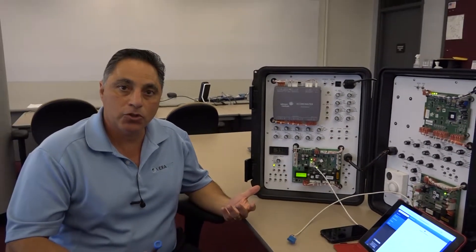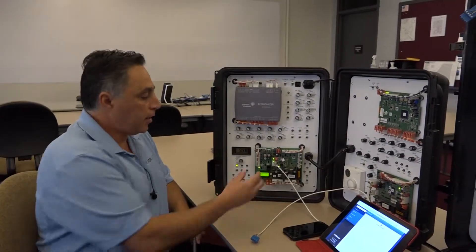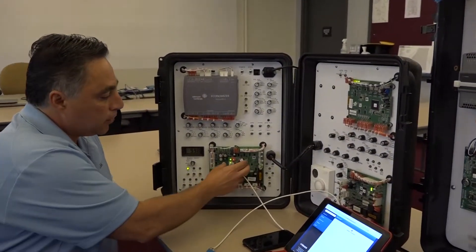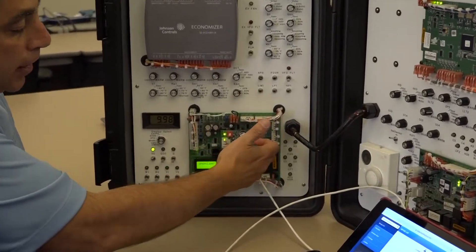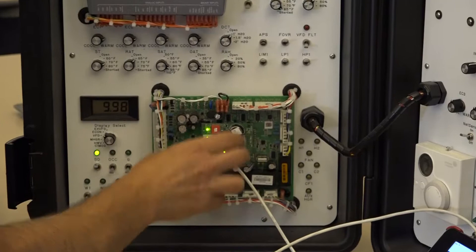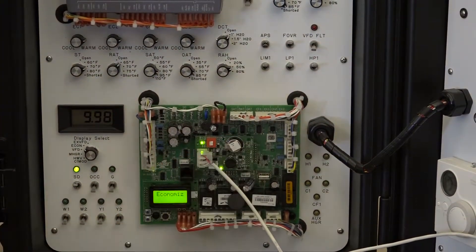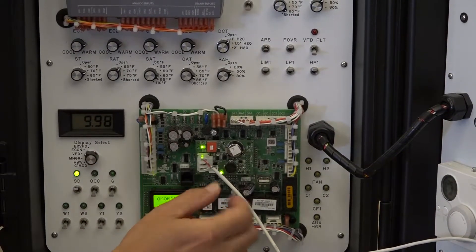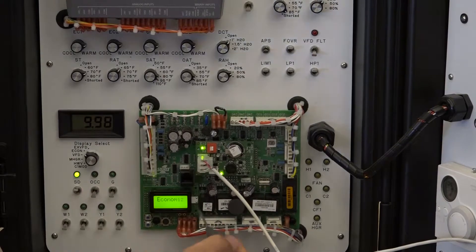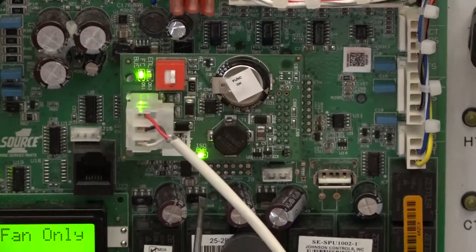Obviously this is a bench setup here, but it would be very similar to what you would have in the field. If you have that controller — which comes in a small little box — this little daughterboard plugs right on top of the main board. It has a pin header in the back; you just have to be careful to line up the header with the pins and plug it in. The rooftop has to be turned off while you're doing this, then you turn it back on, and you should see the power light — this green light — come on at the bottom.